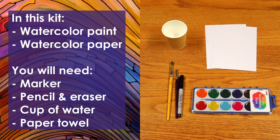In this kit you will get watercolor paint and watercolor paper. Additional items you might need are a black marker, pencil and eraser, cup of water, and paper towels.